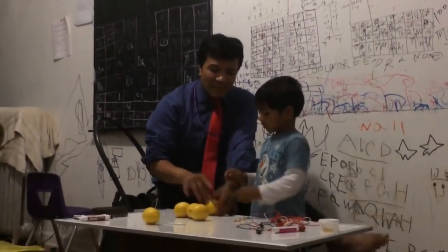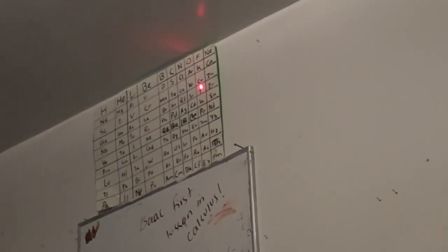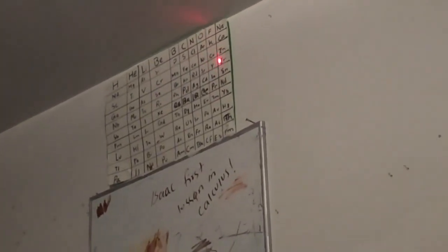What is the atomic number for zinc? What do you call this one? Sink! And what do you call this one? Copper! What is the atomic number for copper? What is the atomic number for zinc? 30!